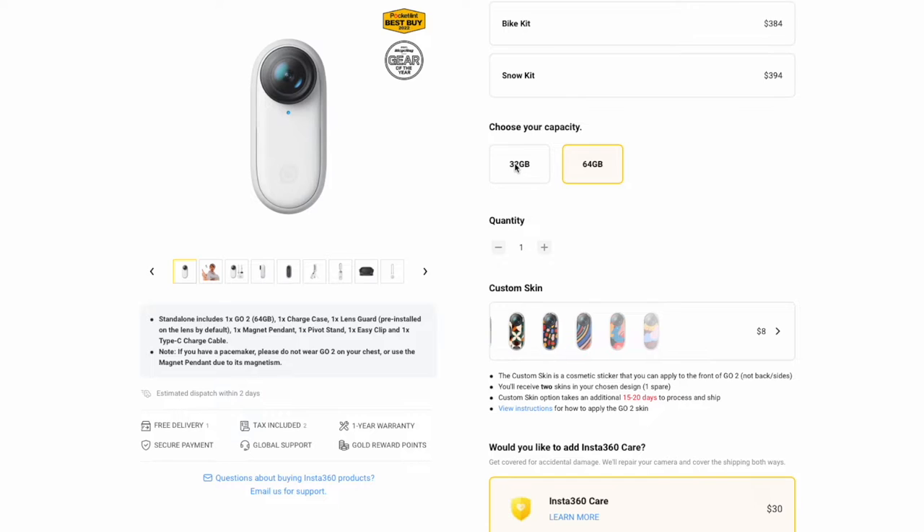Quick overview of specs. There are two storage options: 32GB and 64GB. I opted for the 64GB option. Even though it's hard to fill 32GB of footage in one go, it usually does require an additional charge unless you're shooting all in one go and not toggling it on and off. But I wanted that peace of mind.